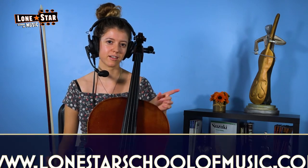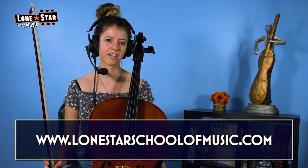Thank you for watching. If you want to learn more, you can comment below or watch our other videos on the Lone Star School of Music website and YouTube page. You can sign up for classes at www.lonestarschoolofmusic.com. Thanks for watching.